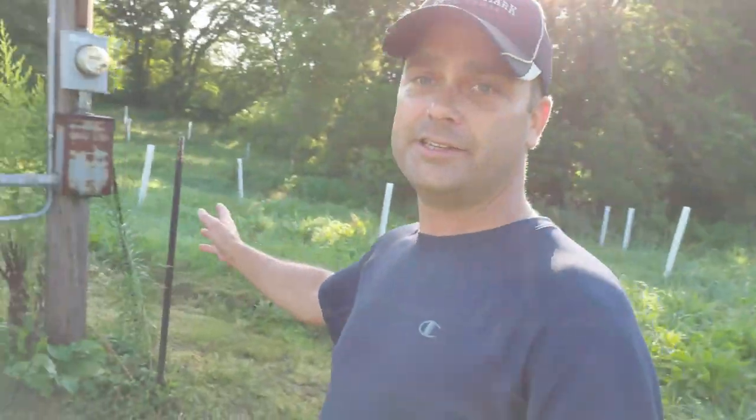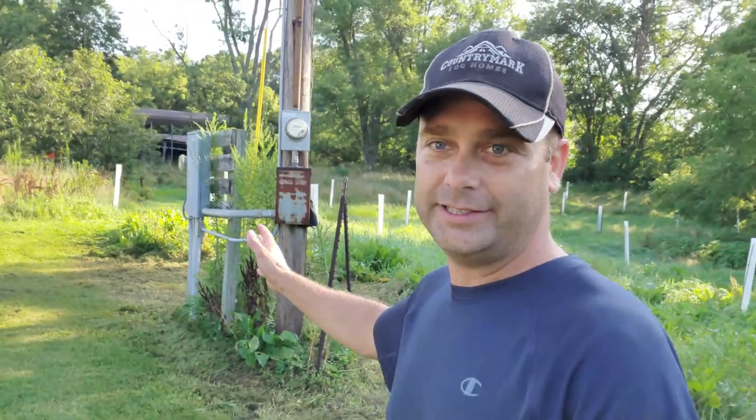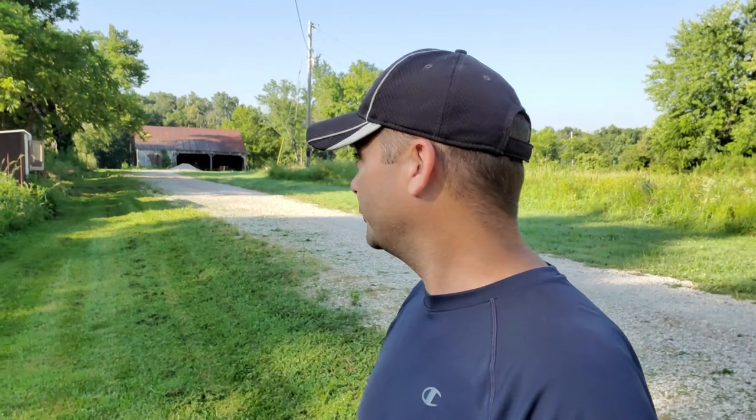Today we're going to try to work toward getting electricity out there. This is the meter base for the farm side of this property, and we're going to be running electricity from this panel all the way down to this old bank barn. It's going to be somewhere around 335 feet of trench.